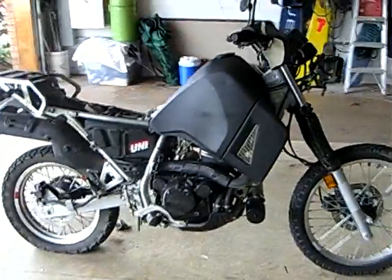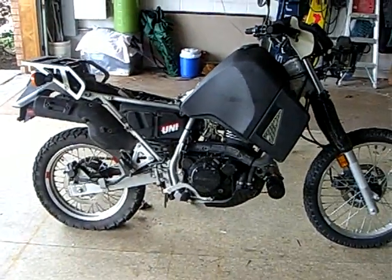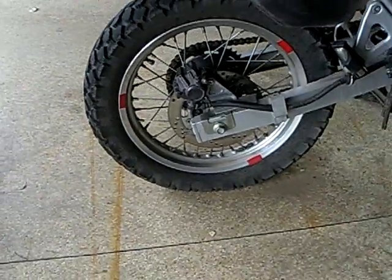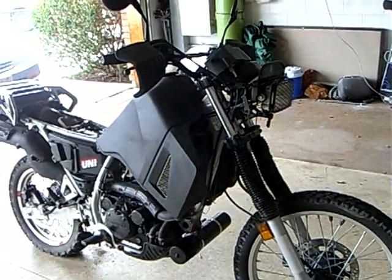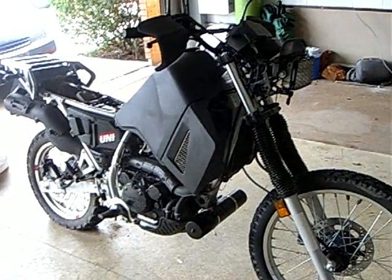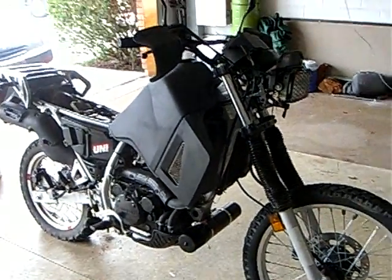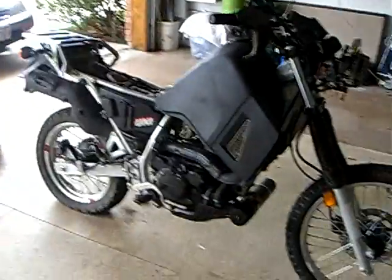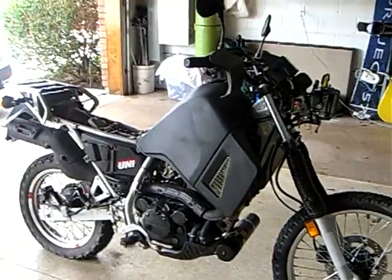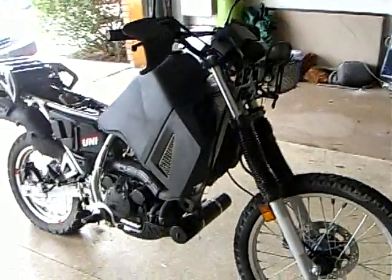Here is the naked KLR. As you can see — maybe not so good from this side — I got a flat tire on the nicest day of the year. I was pulling it out of the garage and noticed it was flat. That sucked because it was the nicest day of the year and I wanted to ride outside. Anyway, I've stripped everything off — all of my luggage and fin doobies — except for the tool tube down there.